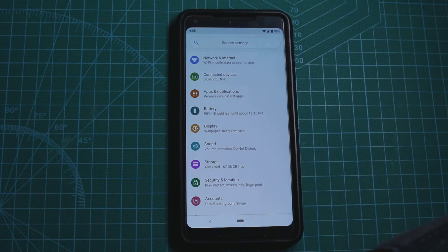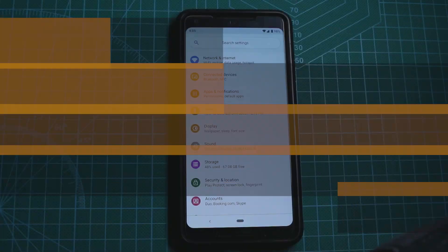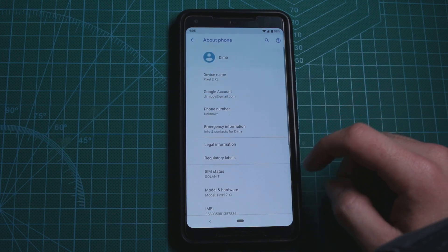Hey guys, it's Dima from Dimo's Tech and today I'm going to show you an easter egg inside the Android Pie easter egg. Many of you, and probably all of you, know how to get to the easter egg of Android Pie or basically any Android version.